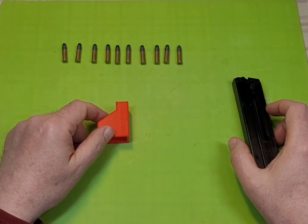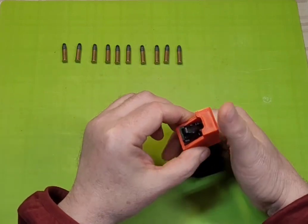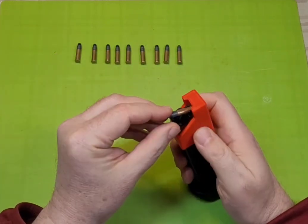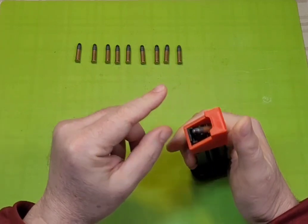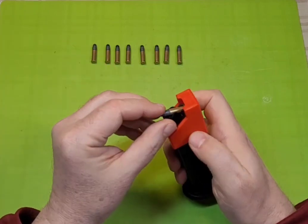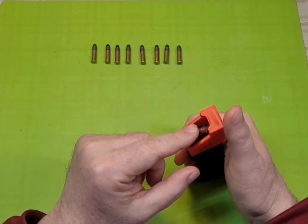There are 4 simple steps. First, press the loader, insert round, lift loader, and push round forward. Press loader, insert round, lift loader, push round forward.